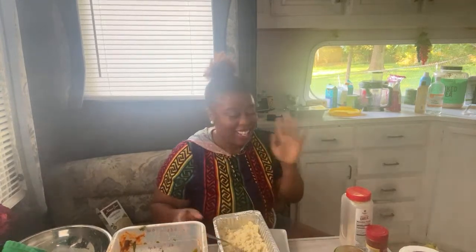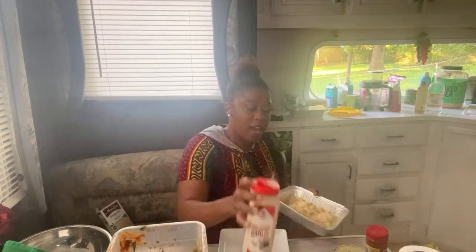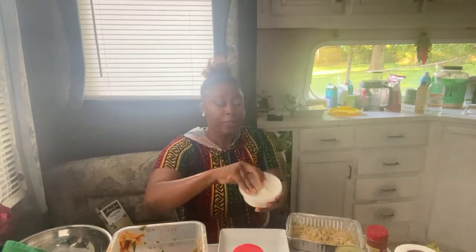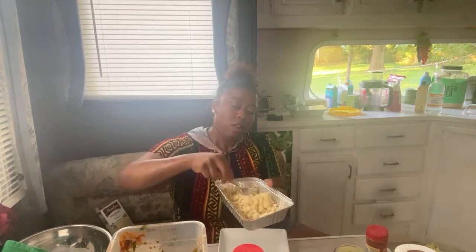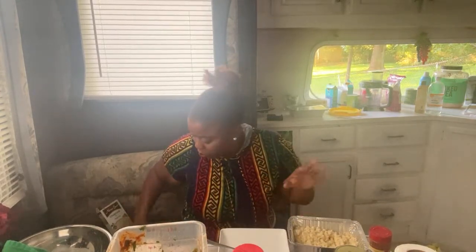So we're doing some garlic powder in the couscous, some Crazy Jane's — y'all know this goes on everything — and a little bit of onion powder. Onion powder be clumping up for no reason. All right, the couscous is super soft — oh yeah. Now to the couscous I'm gonna add some raisins.